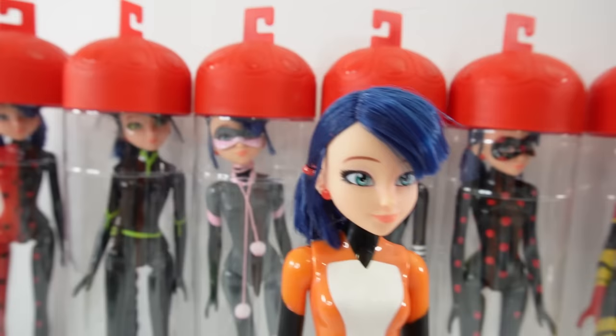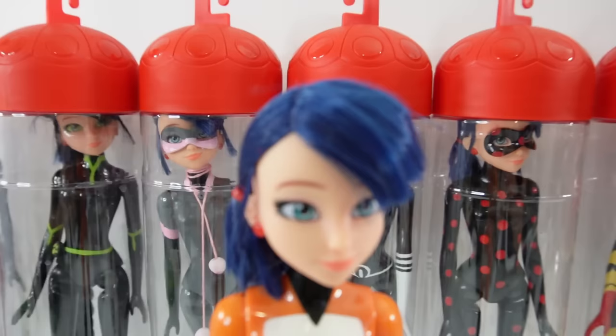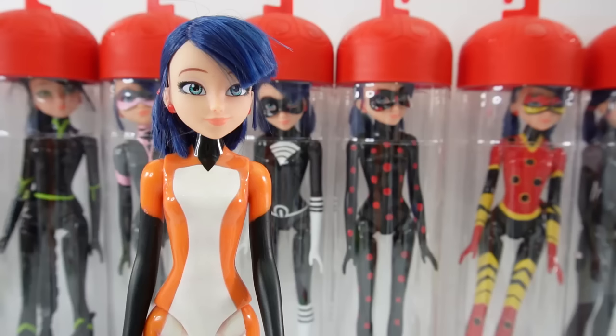Hi everyone and welcome to Evie's Toy House. Today we're making another Miraculous Ladybug doll custom. If you've been to my channel recently you probably saw all these different customs I've been making. They were a lot of fun to make and if you have not checked them out yet make sure to do so after this video. I think I have at least a dozen dolls by now.